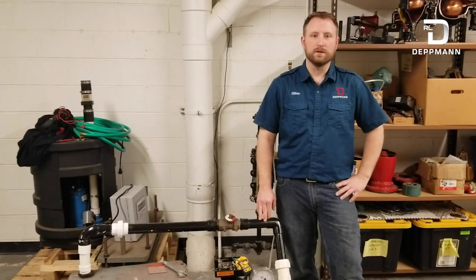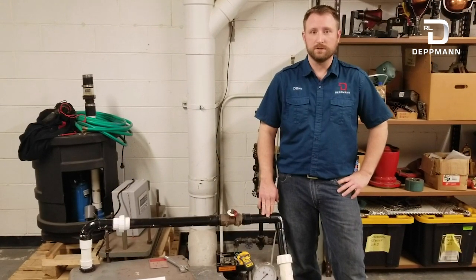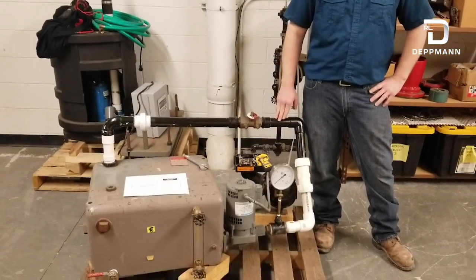Hi, my name is Dylan. I'm with the RL Deppman Company. We're a pump manufacturer representative for Bell and Gossett Pumps. We serve Michigan and Northern Ohio, and today we're going to be demonstrating what happens when your pump runs out on the end of its curve.